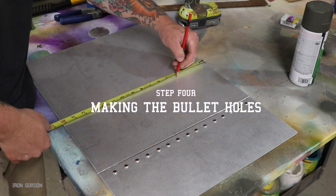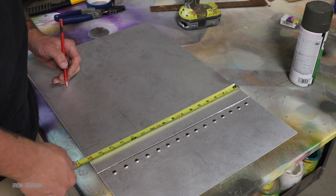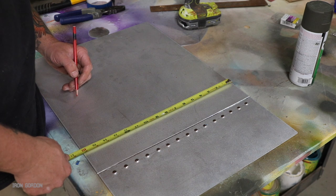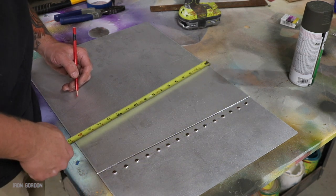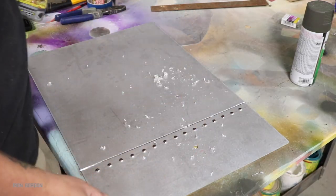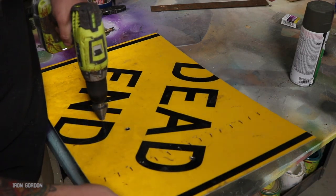Step four: I'm gonna make the bullet holes now. These measurements aren't super specific — I just wanted to make sure they were spaced out evenly. The first one I started about four inches down from the top, the next one came down to about five inches from the top, four inches over from the first one, and then I threw a third one into the back panel behind the rivet. Grabbing a healthy size drill bit, I punched out these holes and then I deburred them with a stepping bit just to make sure it wasn't real sharp.